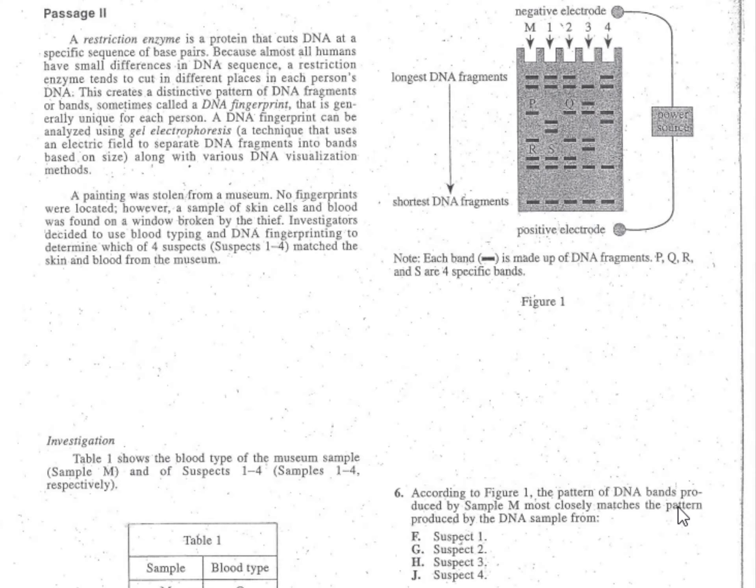Problem number six. Underline what's important: according to figure one, the pattern of DNA bands produced by sample M most closely matches the pattern produced by which DNA samples? Glancing at the answers I see suspects one through four. My right hand is on figure one in the question, and my left hand jumps up to find figure one. Then I find sample M — there it is, the first column.